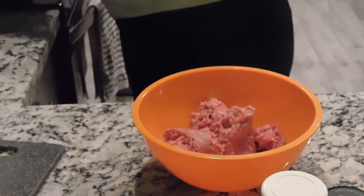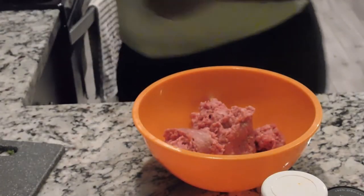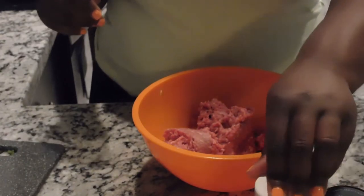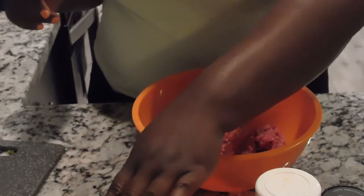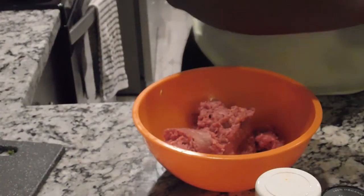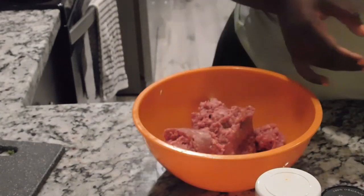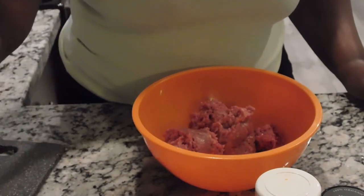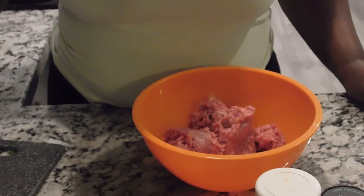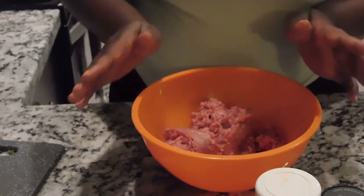I have my oven preheated at 400 and I have a little muffin tray — this is what we're going to put our mini meatloafs in. For our recipe I have pepper, a little bit of Italian seasoning, paprika, garlic powder, onion powder, salt, one large egg, one pack of regular ground beef, Worcestershire, half of a jalapeño chopped, two tablespoons of garlic, and one and a half cups of white onions.